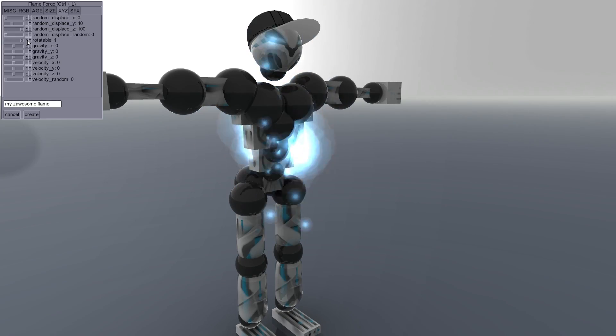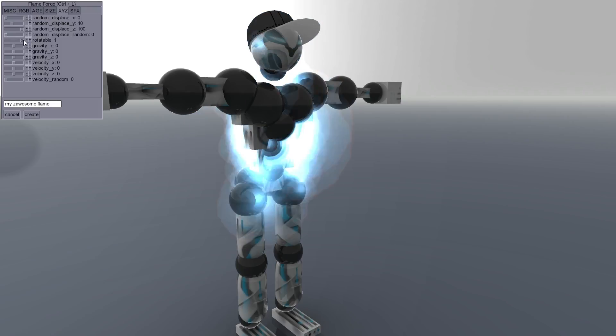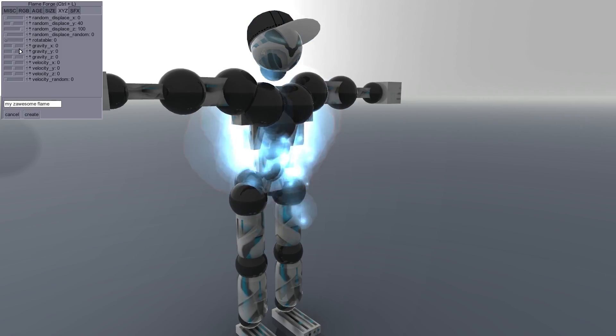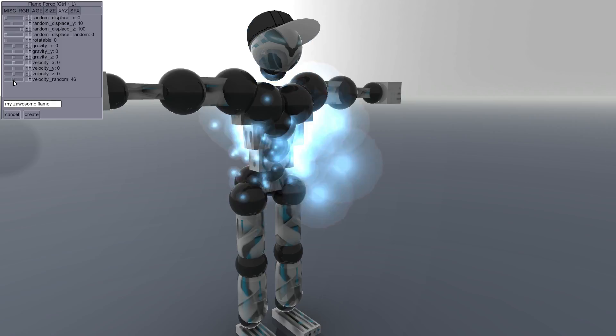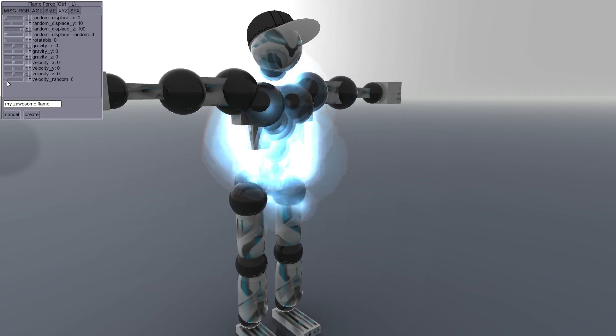Hey guys, and today I'm making a flame! I thought I needed a flame or something on my torso just to spice things up. It's looking a little too much right now. I just wanted like a little sparky type of theme, like an electric current going through my robot-looking texture bodied veins.